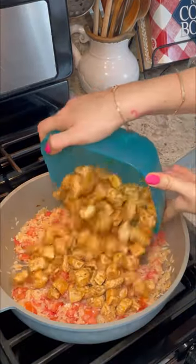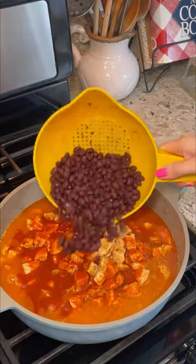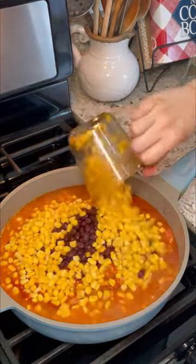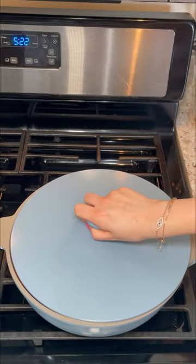Then everything else is going to go in: the rice, the chicken, chicken stock, enchilada sauce, some frozen corn, and some black beans. I'm going to mix everything well, then cover and let this cook for 15 minutes.